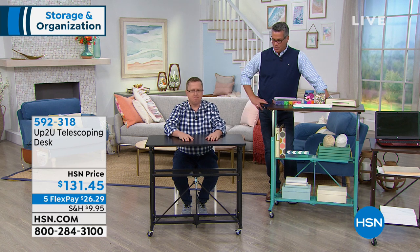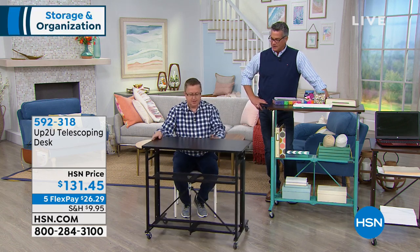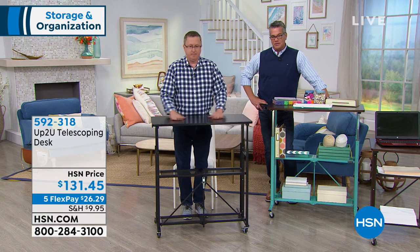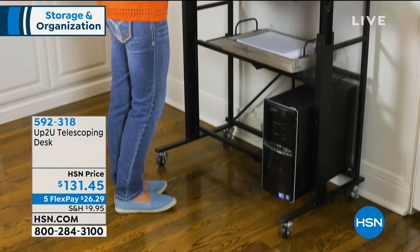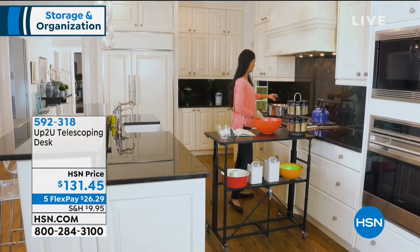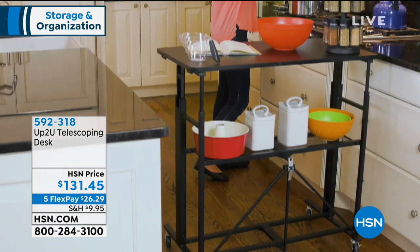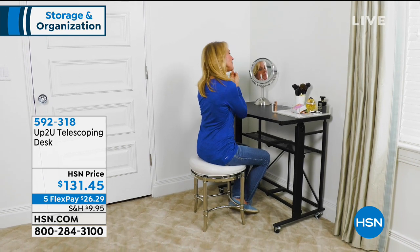Just when you thought he was leaving, Matt Davis is back with the Storesmith up-to-you telescoping desk. When I first saw this product I thought, 'What do you do with that?' But the problem with most desks is they're at a fixed level, so you can only use it one way. Some people are taller, some shorter, and some people don't want to sit. This adjusts to eight different height levels — from sitting to standing, totally up to you. Sitting is actually much worse for your back than standing. I get it now — it took me a while.